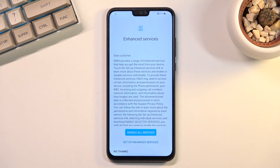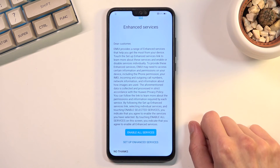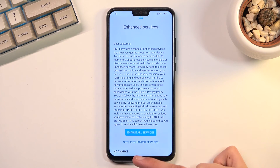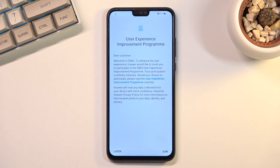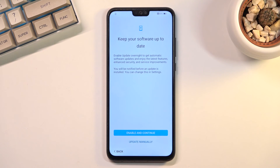Next we have Enhanced Services — you can read what these do and choose to enable all services, set up enhanced services, or select No Thanks. Then there is the User Experience Improvement Program, which you can sign up for or skip — selecting Later. Huawei Location Services comes up next, followed by a software update setting where you can choose automatic or manual updates — I'll be selecting manual.